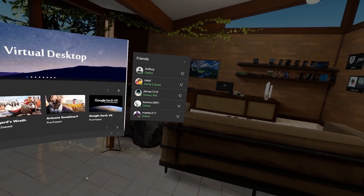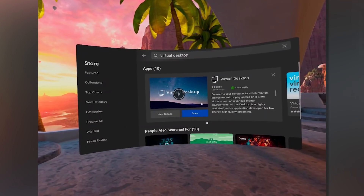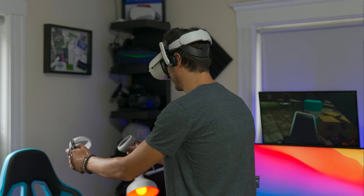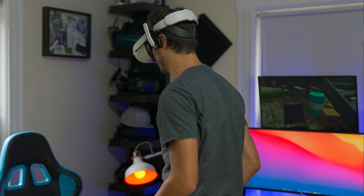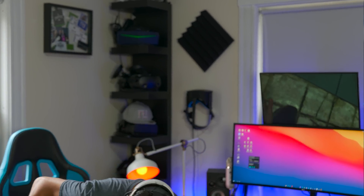I actually introduced it to 90Hz before release, collaborating with Guy from Virtual Desktop. You can find that video over here if you want to check it out and see how to do it wirelessly as well. But of course more Hz is better in many ways, but it also strains the PC much more because it has to work on more frames than the regular 72Hz we had before.